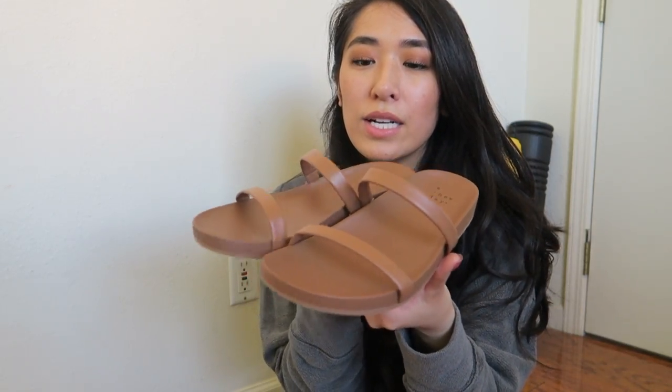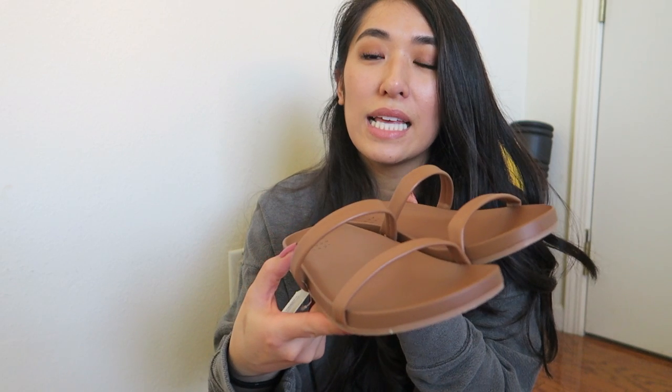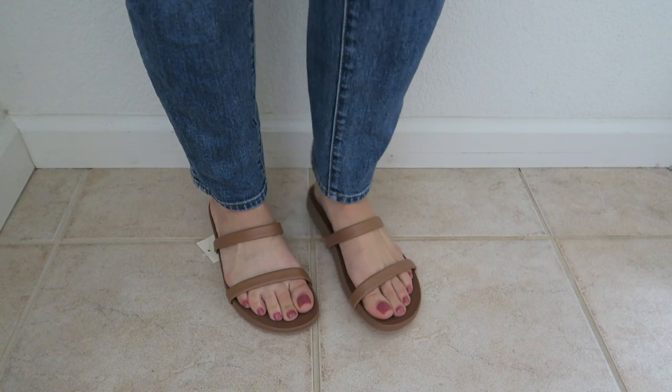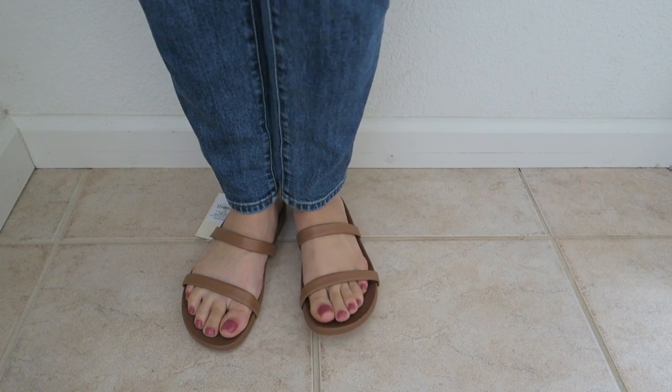The next one is another pair of flats with two straps. What's really nice is it has elastic here, so it gives you flexibility when you walk. This is in the color Sienna — a really nice dark tan, light brown color. These are so easy to just slip on and head out the door. But I found that the straps were just a little loose for me; my feet kind of move around in them. So I decided I'm probably not going to keep these.